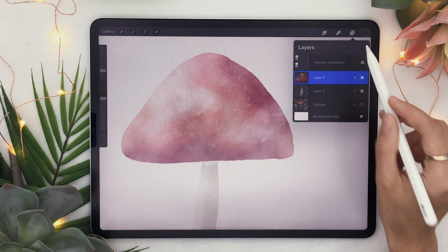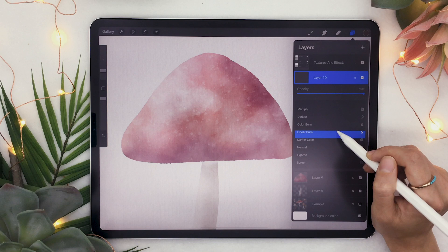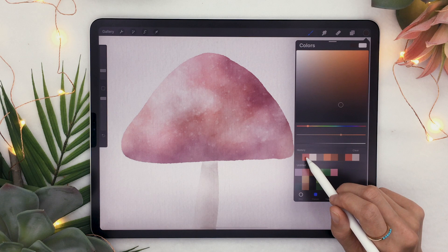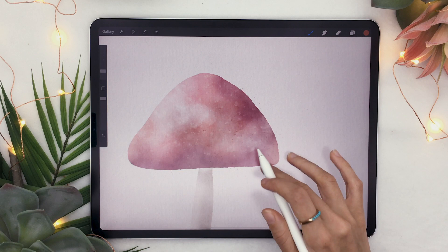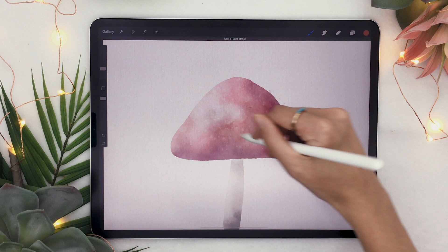You can also add some colored speckles by creating a new layer and setting the blending mode to linear burn, then pick the color you want your speckles to be. In my case I'm going back to my red and grabbing the flatter brush from the ultimate watercolor toolbox. If you draw with it, you'll see it adds some really cool splatters on your shape.